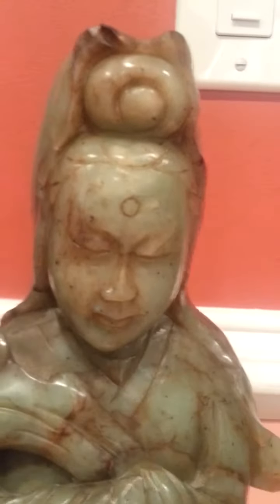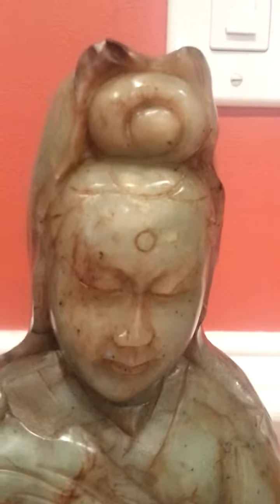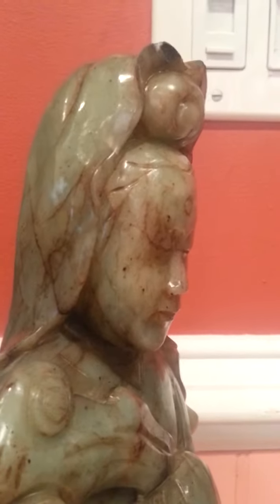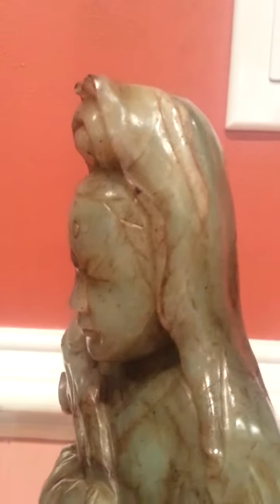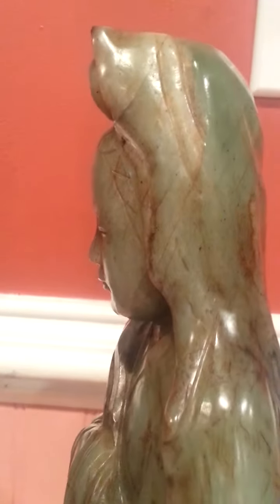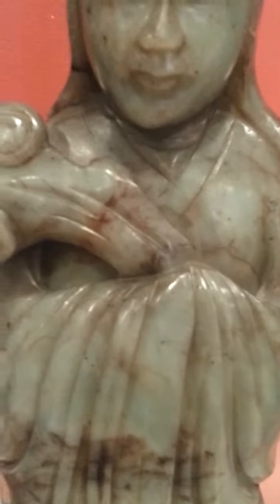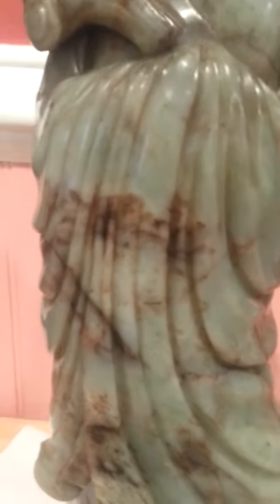I'm going to show you some of the detail of this. It has a little nick here. You can see the face is very, very nicely done — nice proportions, good symmetry. This side and the other side. This thing is deeply carved too. You know the new ones you see now, the decoration is not that deep — they barely carve into the jade.